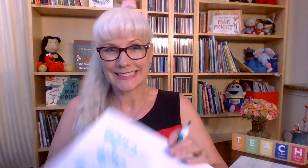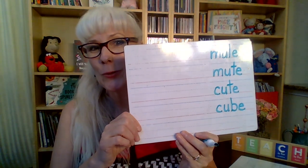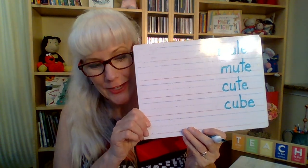Let's change that to cube. Take away the T and put down a B. C-U-B-E. Cube.